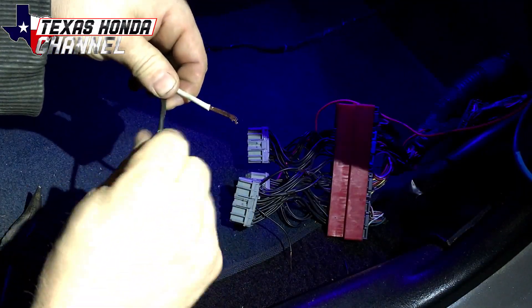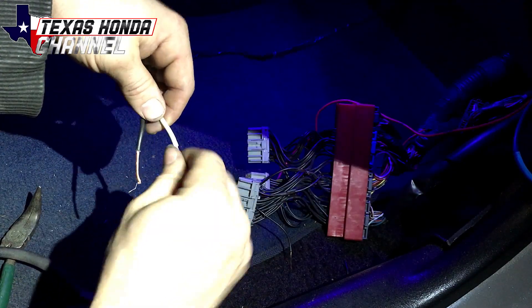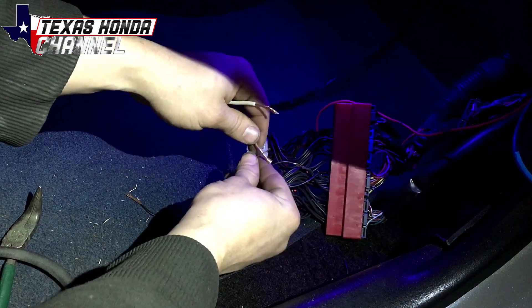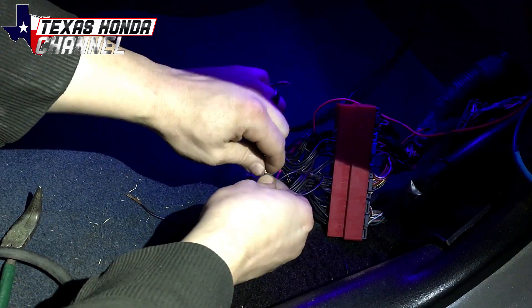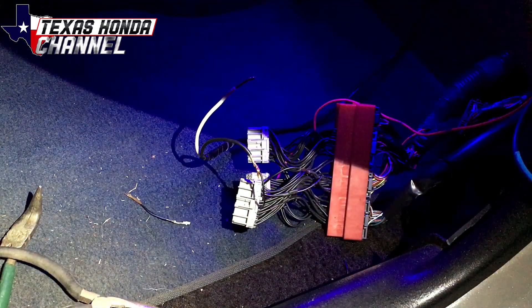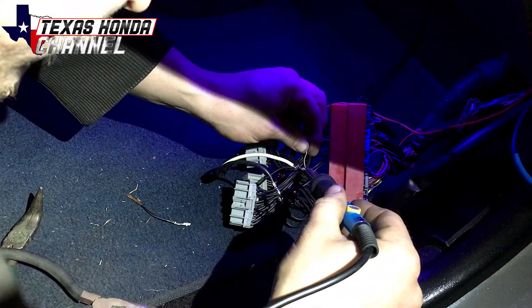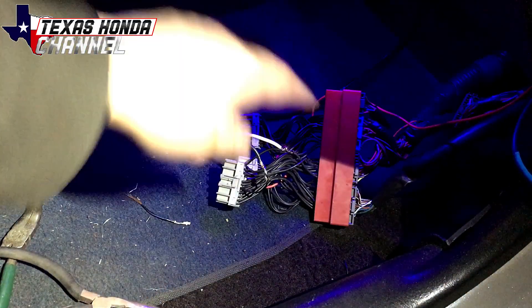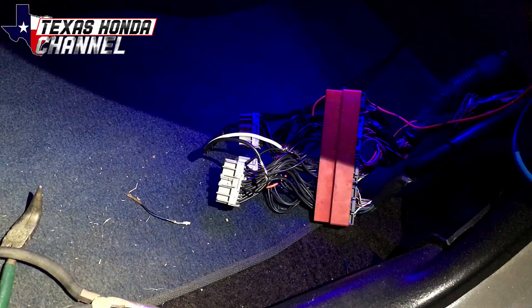Here are the two wires that we fed through the firewall — they come right above the carpet on the passenger side floor pan. We're just going to solder these in. Remember that the orientation of the wires doesn't matter. It's soldered up, so now we can electrical tape this, put this all back up, and then focus on the outside.